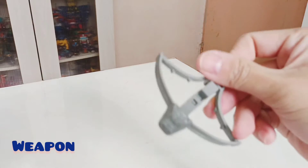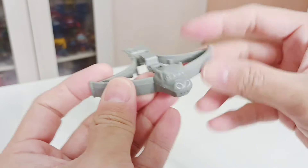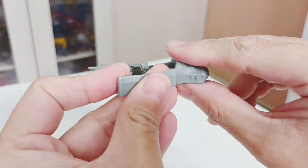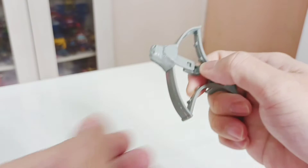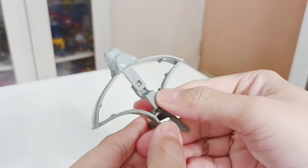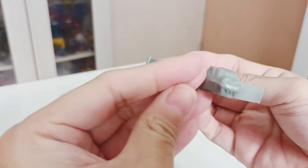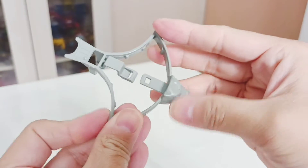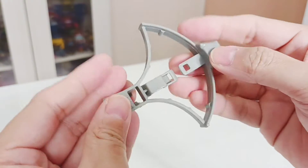He also comes with a Horde crossbow — basically a dragon's head design. To use the crossbow, press here and it will come out. It's made out of a soft plastic, just like the original figures from back in the day.